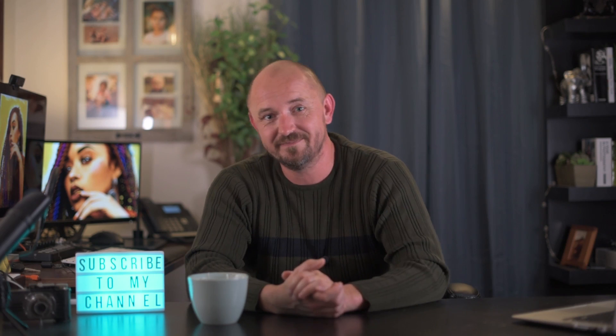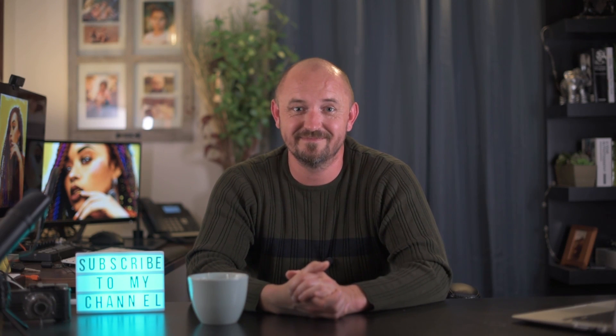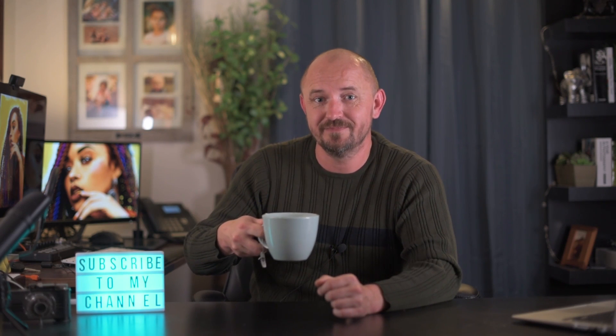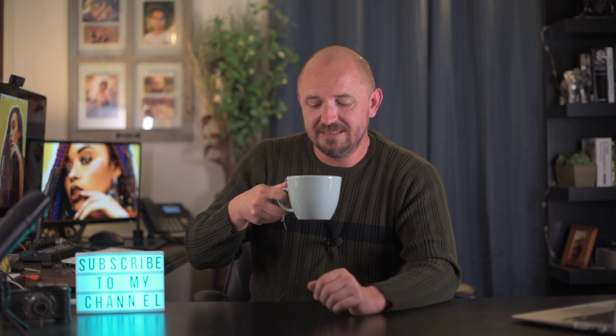I'll see you next week. Here are some other videos to check out — don't forget to subscribe. Sorry about the little audio hitches in this video; I had my microphone too close with the gain too high. I tried to clean it up as best I could. Hasta luego!